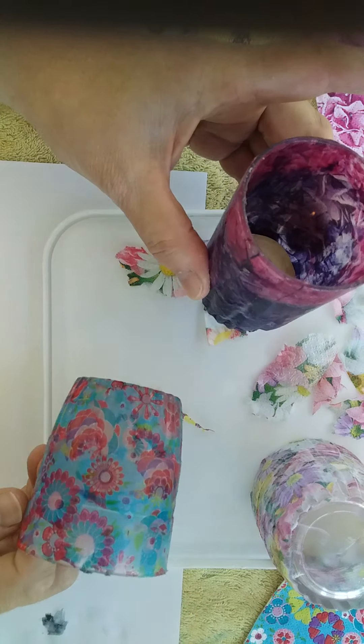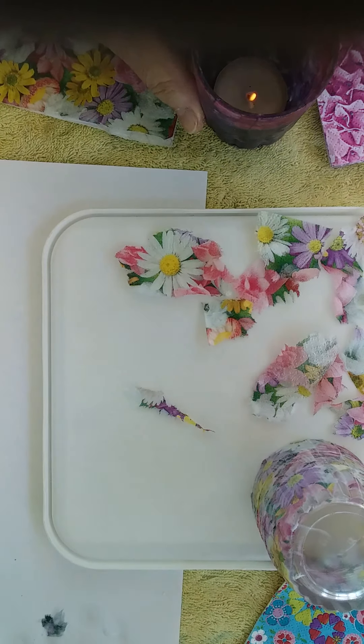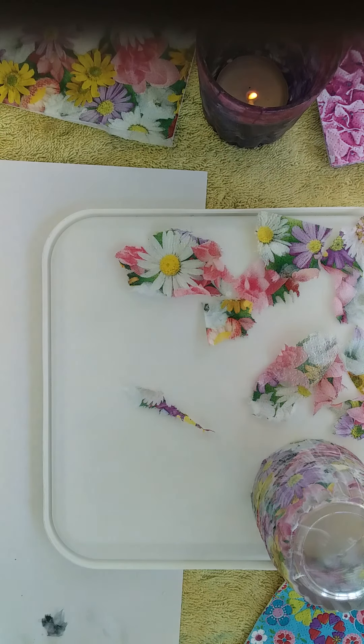So a couple of nice candle holders with an old glass, some serviettes and some podge. I hope you've enjoyed this — please join me again for another video on Crafts at Home.